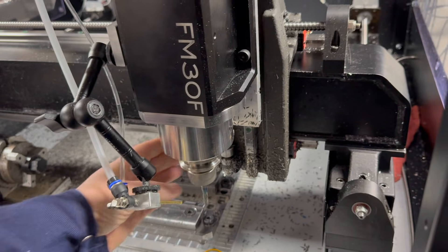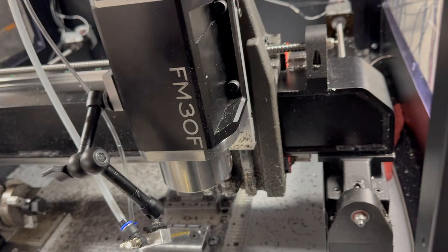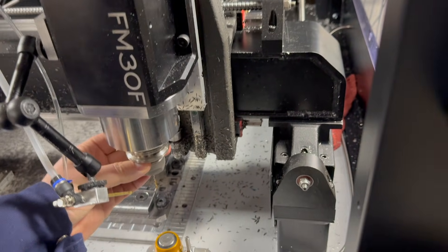Here the program is doing a tool change to a small drill, which will be used to drill a hole on the center of each mill face. The spindle has a power draw bar which allows for faster tool changes.